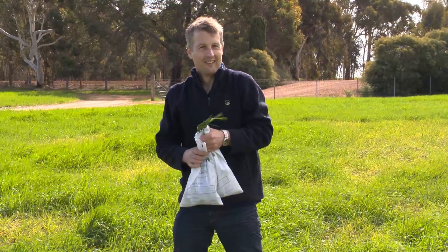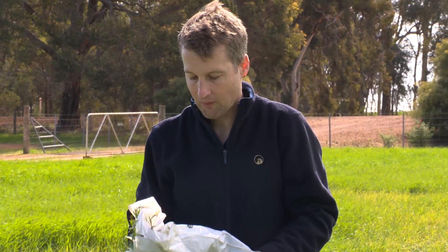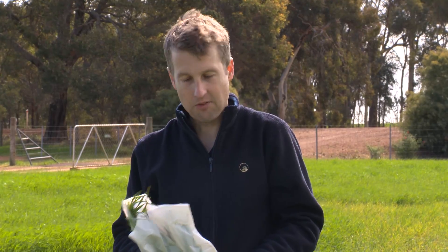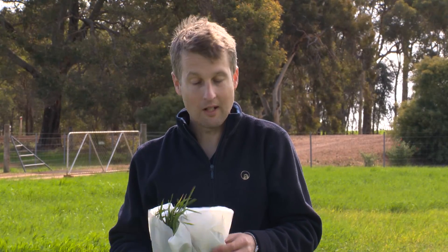And what happens when the samples go to the lab in Perth? Basically, first of all, they wash the roots, have a look at the symptoms, and then they will decide what tests to run. They may run a number of tests — such as Rhizoctonia on a Petri dish and nematode extraction on the roots. They can also do tests for Rhizoctonia on the soil. So it depends on what symptoms they see — they will run a number of tests based on what they see.